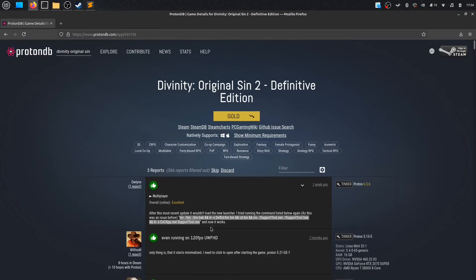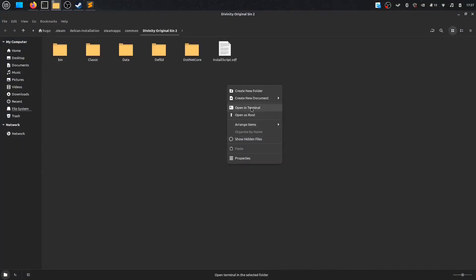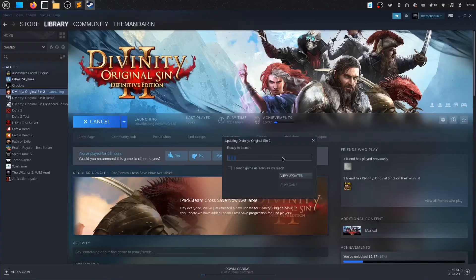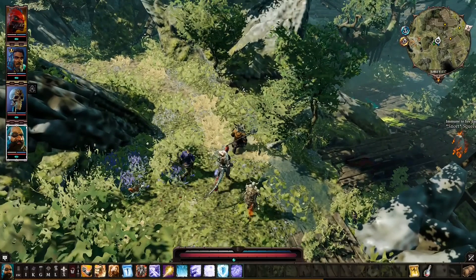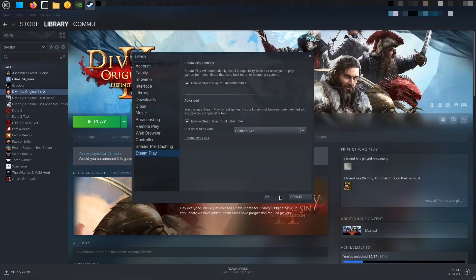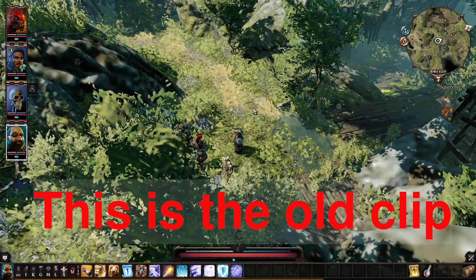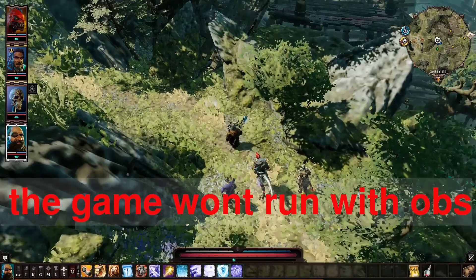Here I copied a command from the ProtonDB website, went back to Steam, right-clicked on the game, went to Local Files, opened up the terminal in that location, and pasted the command. The game launched correctly, but I noticed the graphics were quite laggy because the game was using the AMD GPU. So I changed the profile to Nvidia performance mode, and the game crashed after that. After several attempts of changing the Proton version, profile switching, and system rebooting, the game ran in Nvidia mode — though I'm not entirely sure how I was able to fix it.